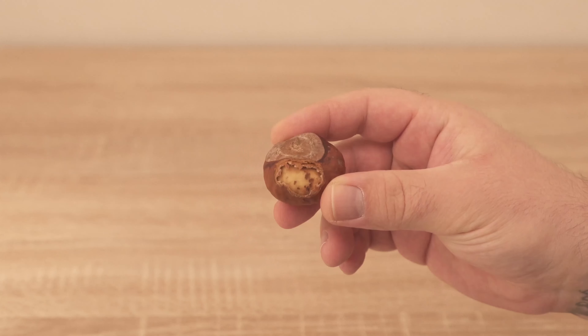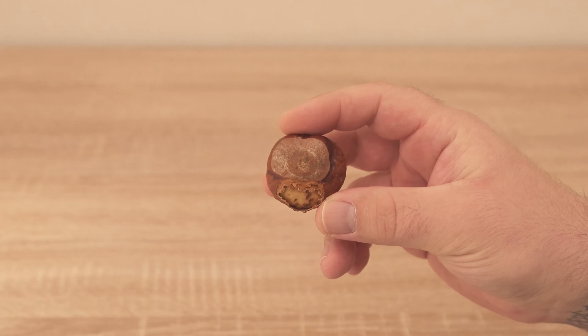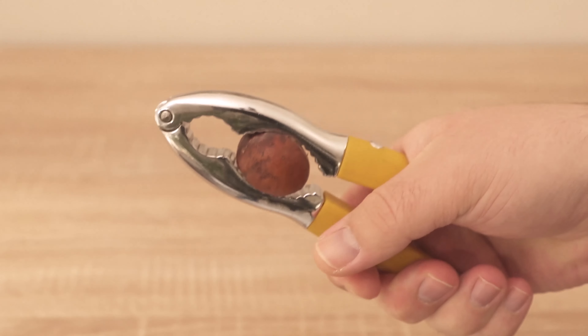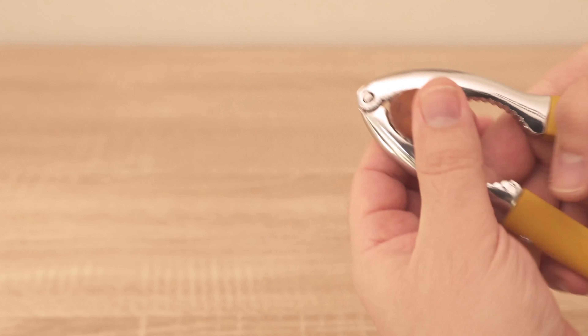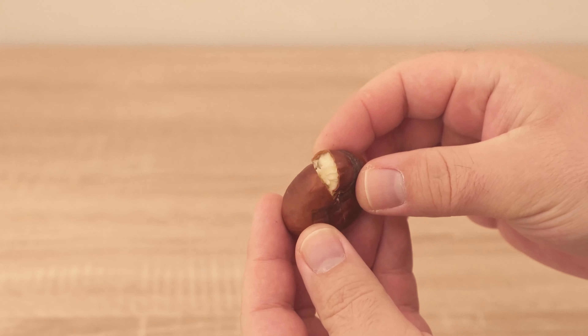That means you grab a few chestnuts, which you can of course find everywhere outside in autumn. This one for example is already a little open, that would be enough. If they are not open, you have to open them a little. You can do this with a nutcracker for example, or you can take a hammer and hit the chestnut a few times. In the end the chestnut should be opened like you can see it here, because then our trick can really work.